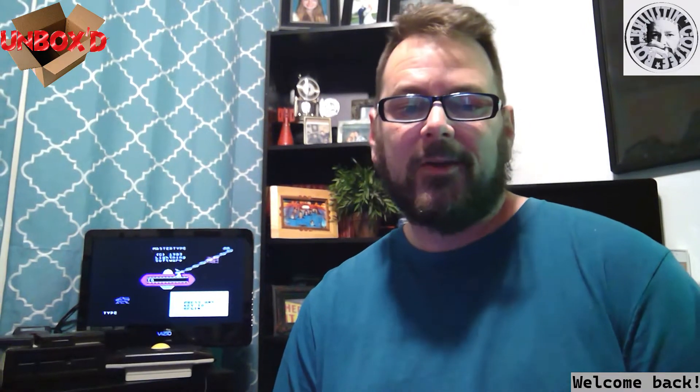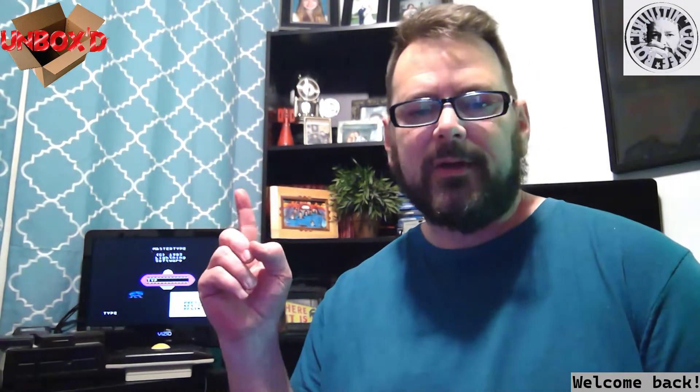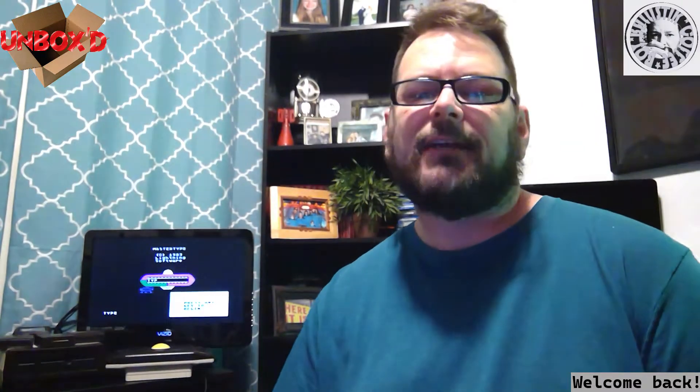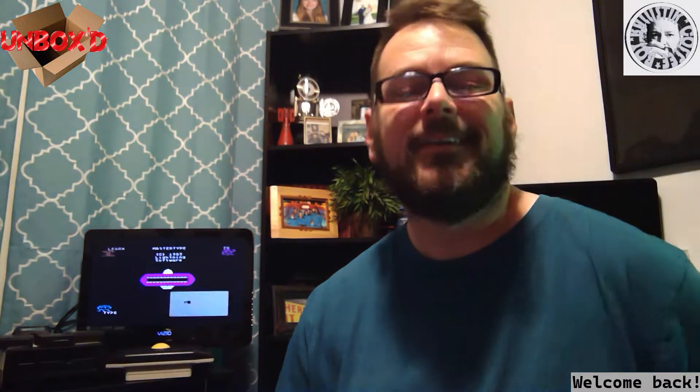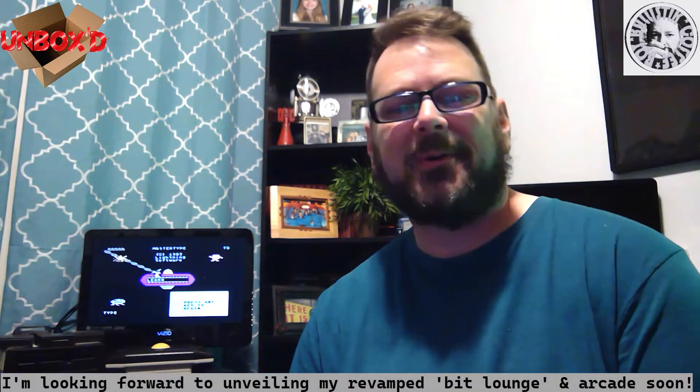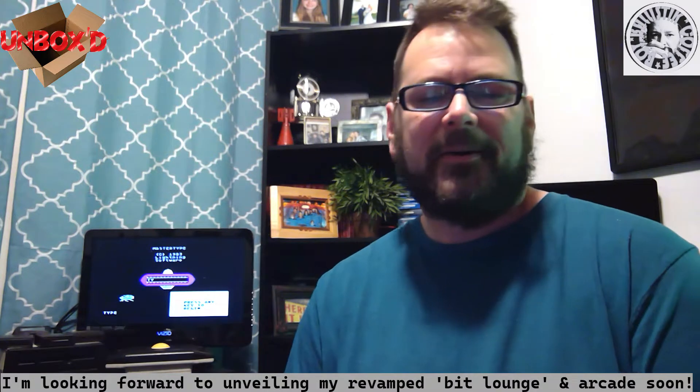Hey guys, just wanted to say I got a few things when I was thrifting on the weekend. I've also been renovating a little bit - as you can probably see, I have an actual curtain instead of a blanket, because I'm a grown man and I need a real curtain. I've been doing a lot of renovations upstairs in my bit lounge because I acquired another arcade. Nothing expensive, but I wanted to redo it anyway.